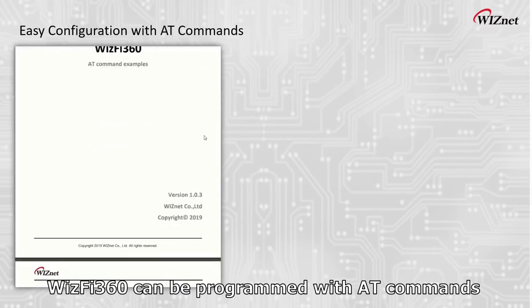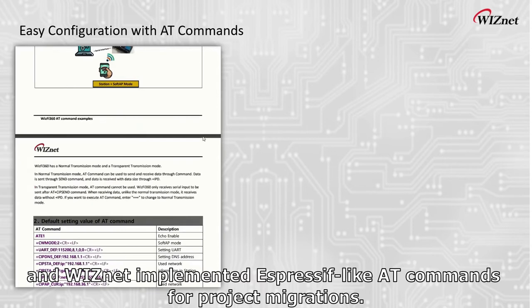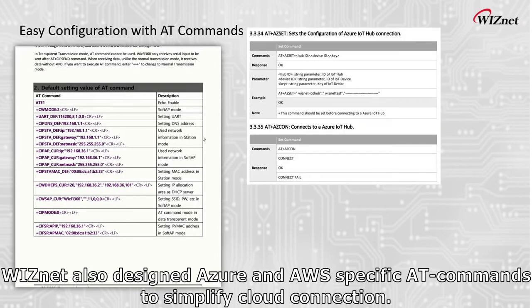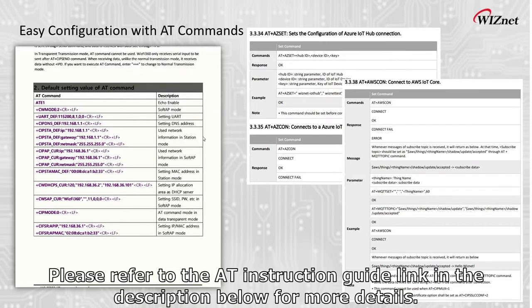WizFi 360 can be programmed with AT commands, and WizNet implemented Express-like AT commands for project migrations. WizNet also designed Azure and AWS specific AT commands to simplify cloud connection. Please refer to the AT instruction guide link in the description below for more details.